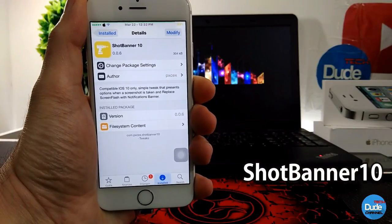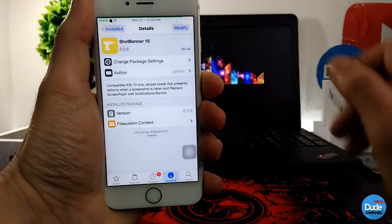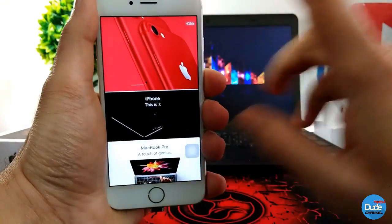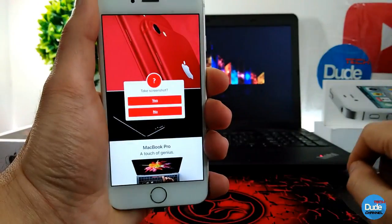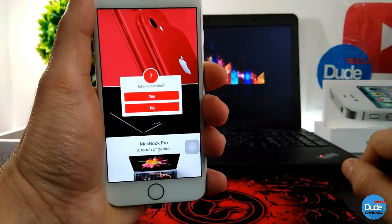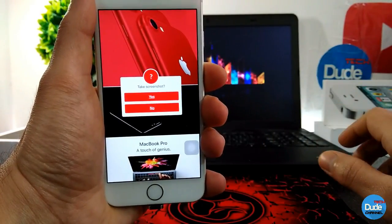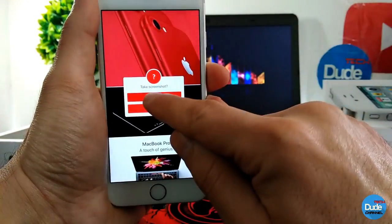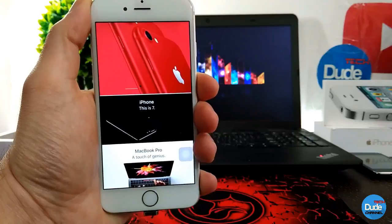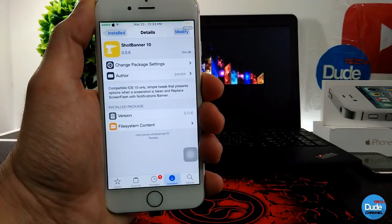Shoot Banner 10 — when you download this tweak, it will provide you with an extra feature when you take a screenshot on your iDevice. If I go to my Safari browser and take a screenshot, the tweak will pop up a message asking if you want to continue taking the screenshot — in case you accidentally triggered it. You press yes, and then it will say the screenshot has been saved. When you download the tweak, it has nothing to configure, it will work right away. Shoot Banner 10.